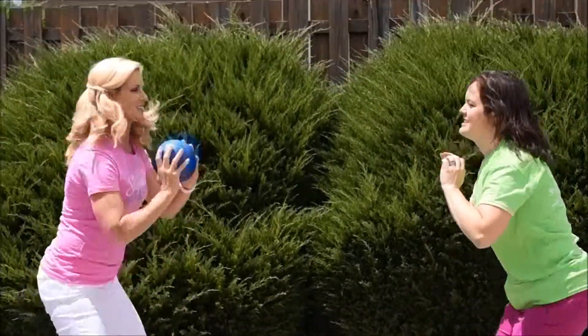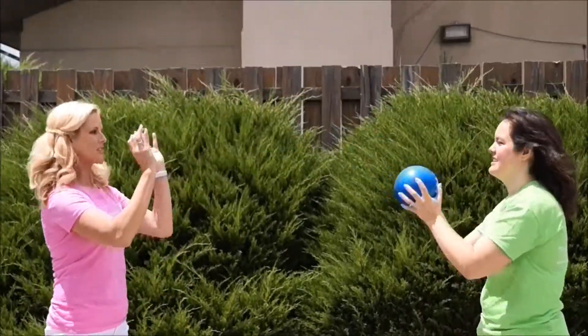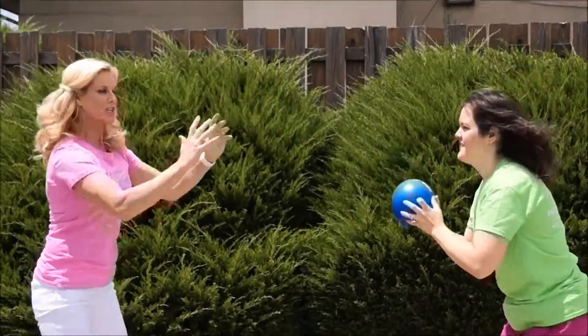Working from our powerhouse, the center of our body, working our legs, our hips and our glutes, and that upper body — chest and shoulders. Really extending the arms, launching the ball.